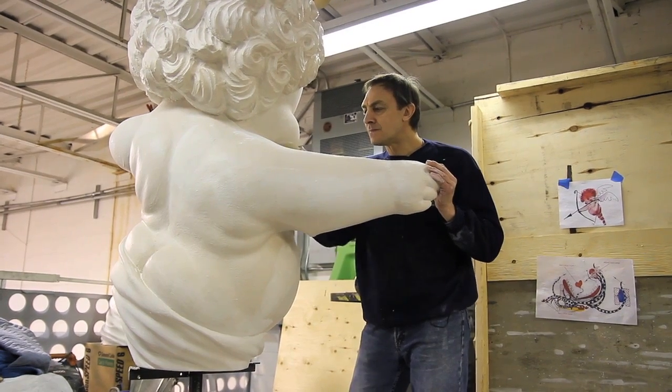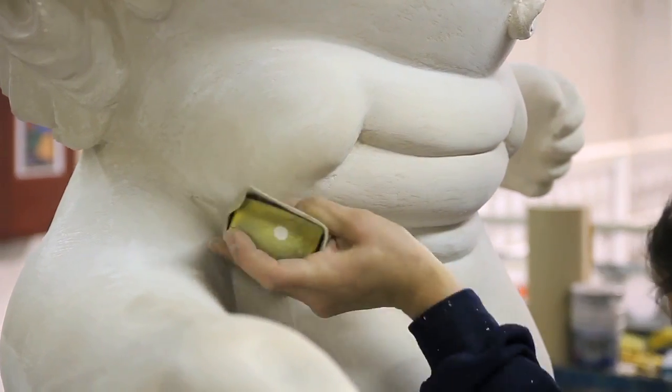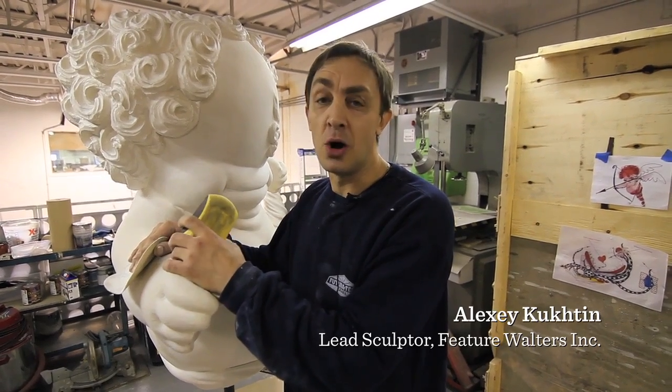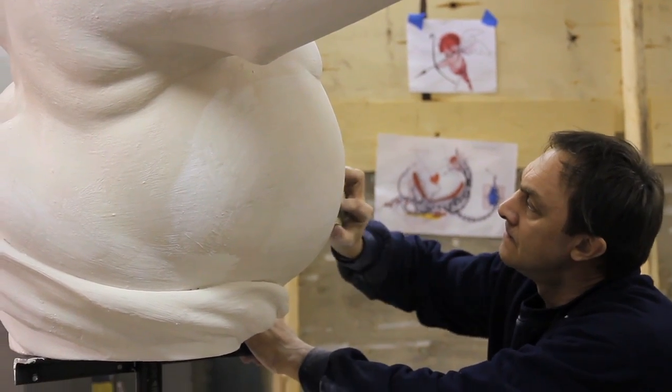I'm Alexey. I'm a sculptor — just an architectural design sculptor. Usually I make props and set decorating.